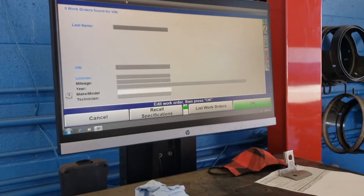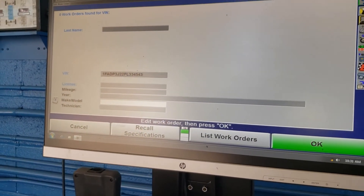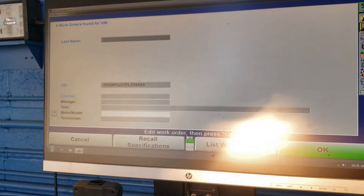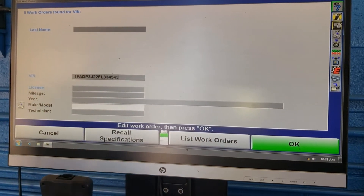We're going to put some information into the computer — the VIN number — and then we're going to do a caster sweep. He's going to start the vehicle and turn the wheels all the way to the right and all the way to the left.